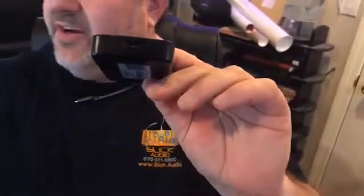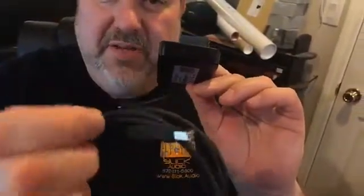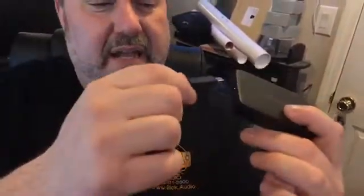Thunderbolt understands USB 3.1 USB-C, but USB 3.1 does not understand Thunderbolt. These are active. This end here is actually a Thunderbolt 2 cable — notice the difference in the connection. They both have the Thunderbolt sign on the side and it only fits in one way. This end of the cable goes to the back of the device, the 624 in my case, and the other end goes into your computer. It will work absolutely flawlessly on our machines.